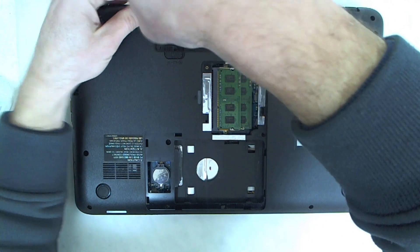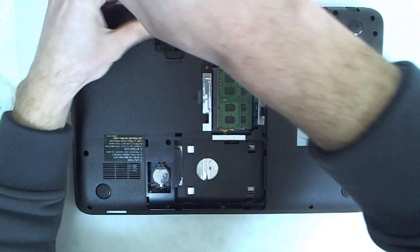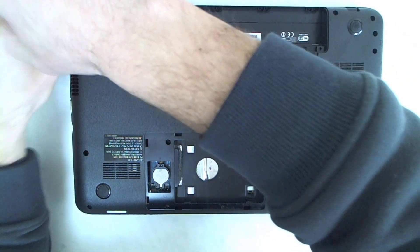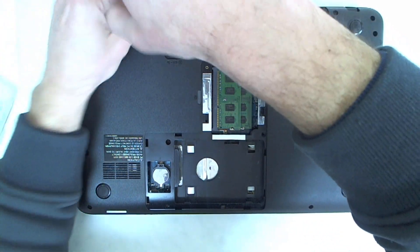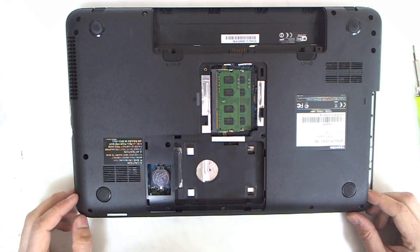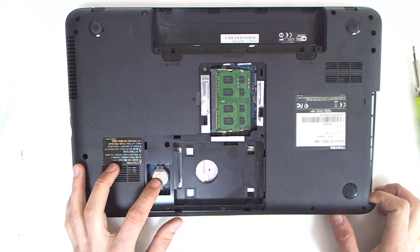This is the boring part — taking off the screws. Now let's see if this plastic is coming off or if we should disassemble the whole laptop.